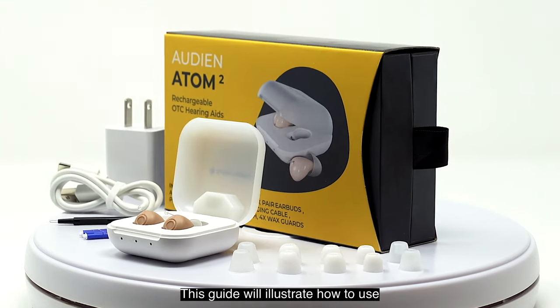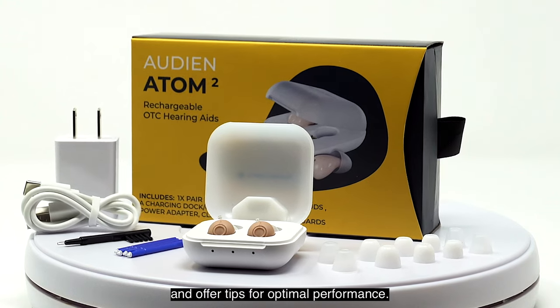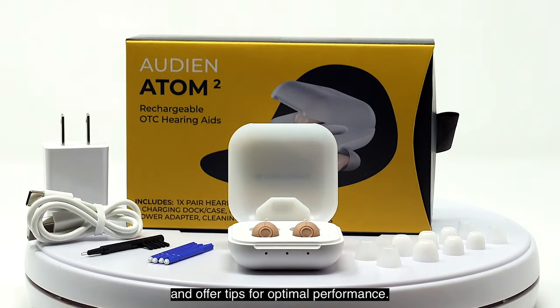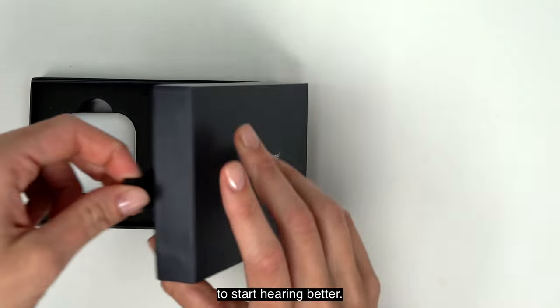This guide will illustrate how to use and maintain your Audion Atom 2 and offer tips for optimal performance. Inside the box, you'll find everything you need to start hearing better.